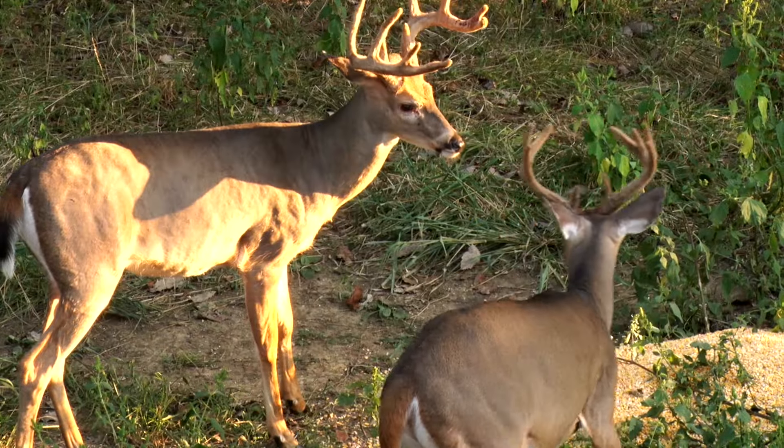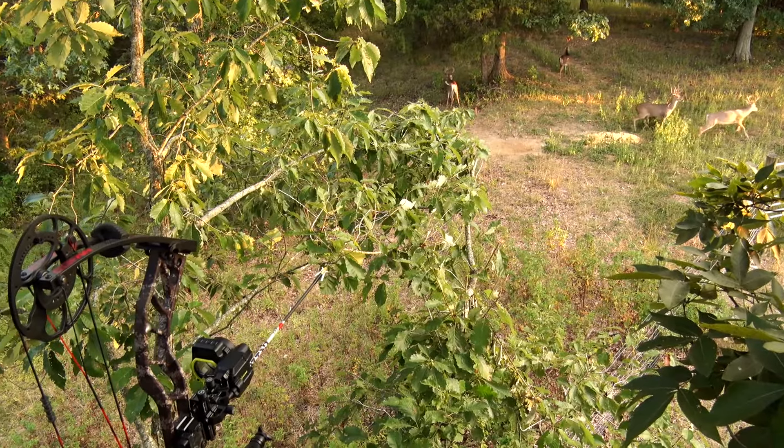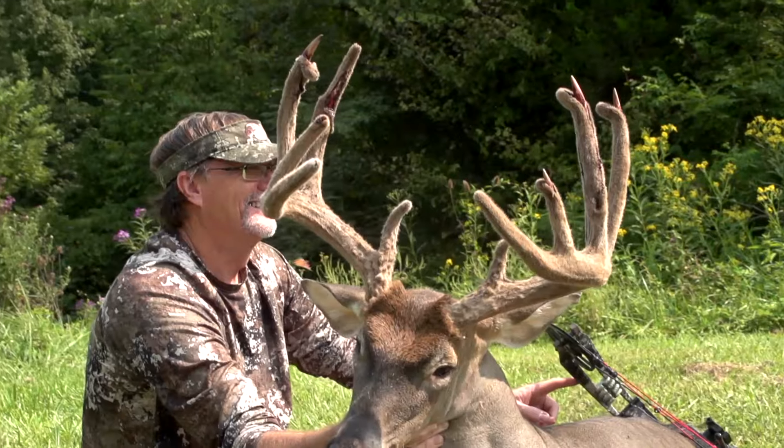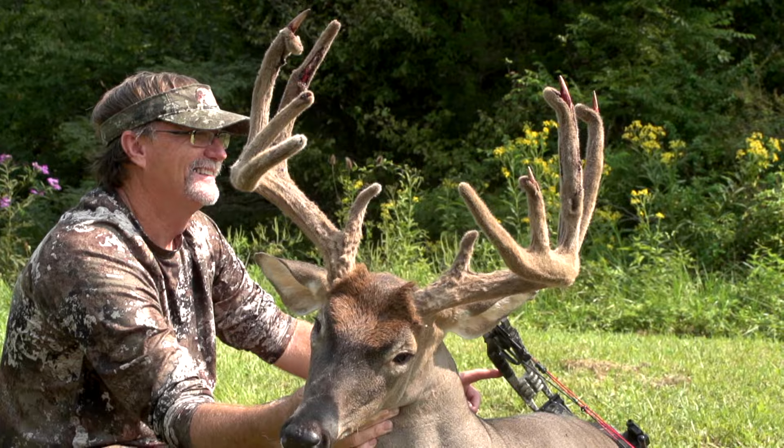A lot of those people are getting out for enjoyment. They're getting out to fill the freezer. They're hunting with their family and friends. Some are hunting for the animal of a lifetime. And because of all of that, it's a mix of things that you see in the field. But one thing is certain: people love to hunt out of tree stands.